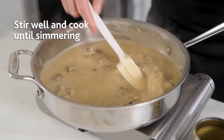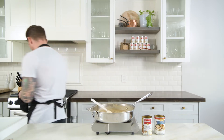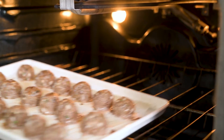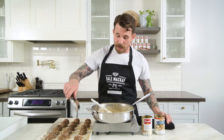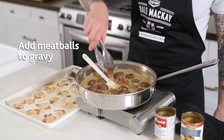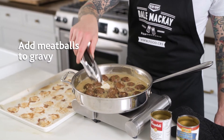Now that our sauce has come to a simmer, I can smell the meatballs roasting in the oven — this is looking great. It's time to bring them together. These look great, so now I'm just gonna take my tongs and add them to my sauce. Now that the meatballs are in our sauce, we're gonna bake it in the oven at 350 for about 12 minutes.